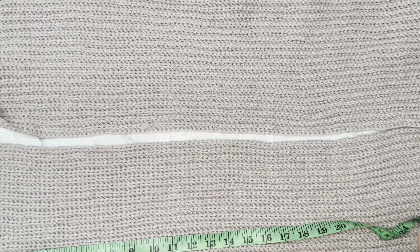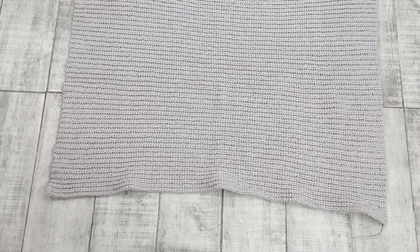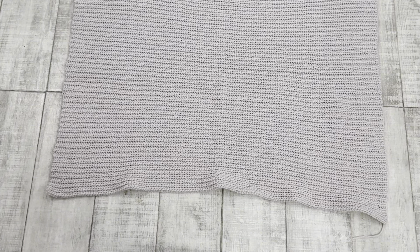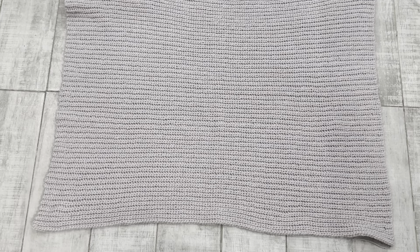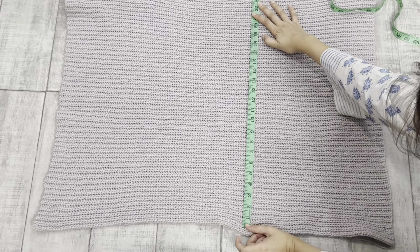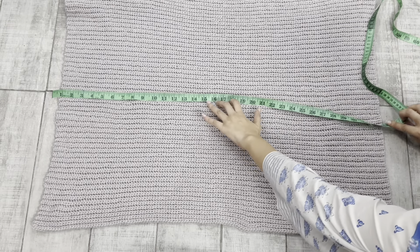Now I am going to tell you about the back panel. I have made the back panel the same as the front panel — I just started with 140 chains and half double crochet slip stitch in each of the chains, resulting in 138 stitches at the end. I have made a total of 103 rows. This back panel is 23 inches wide and the same as the front, 33 inches long.